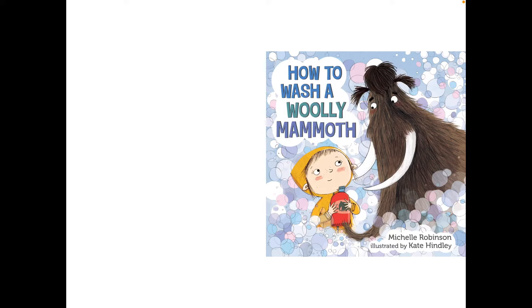Hello everybody! Welcome back to my channel! Today we're going to read How to Wash a Woolly Mammoth by Michelle Robinson, illustrated by Kate Hindley.